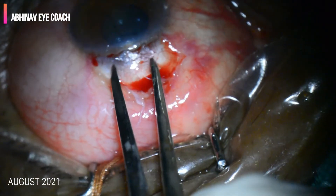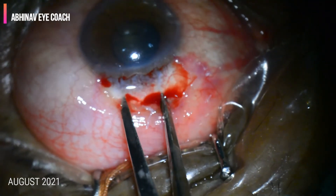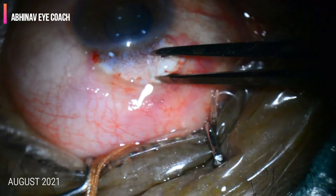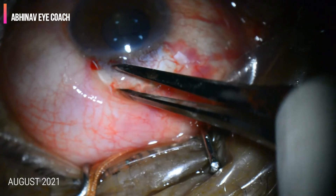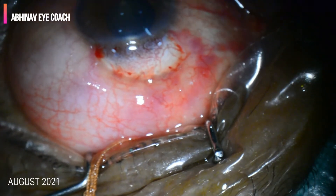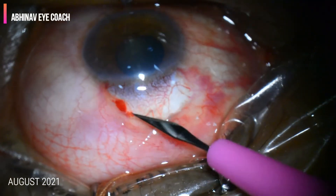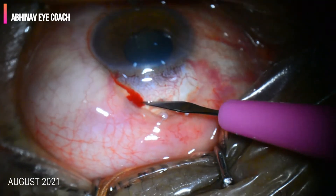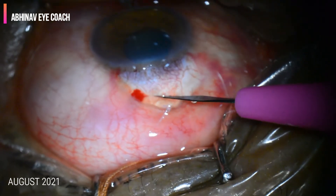To start making the scleral flap, we first measure the area where we are going to make it. The height of the flap should be 3.5 mm — 3.5 x 3.5 on both sides — and the roof should be around 4 mm. So the length and width should be around 3.5 x 4 or 4 x 5 mm. I usually make a rectangular flap.